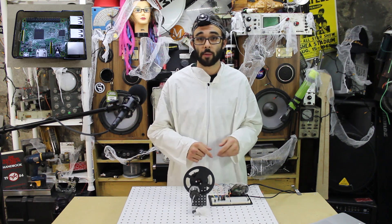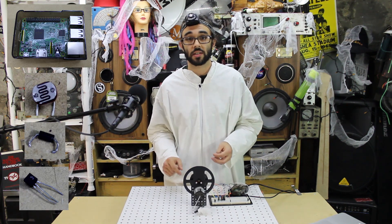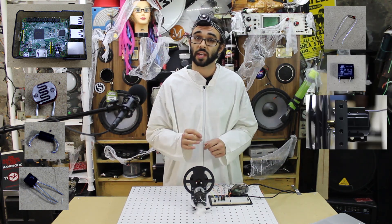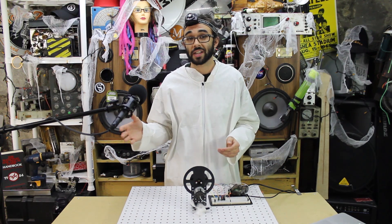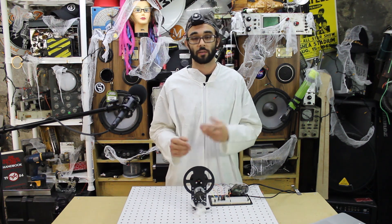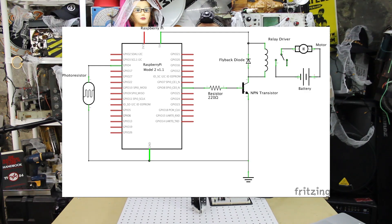What you're gonna need for this project is a Raspberry Pi, a photo resistor, a diode, an NPN transistor, a 220-ohm resistor, a relay, a 3-to-6 volt DC motor, and a little feathery thing. We're also gonna want to use an extra power supply or batteries to power our DC motor, because it's not a good idea to power a motor from a computer's USB.